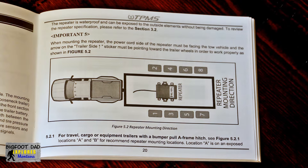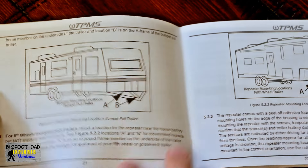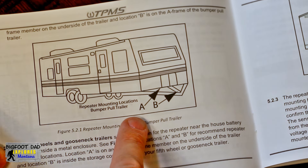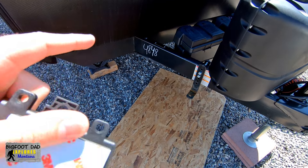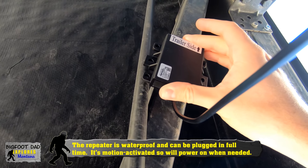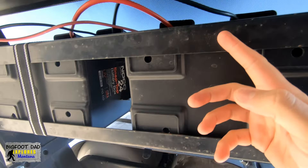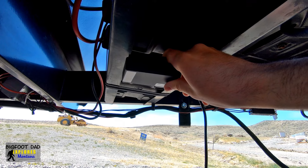Begin repeater install. For travel, cargo, and other bumper-pull trailers, the manual specifies that the repeater needs to be installed in this location. It doesn't say that we can install it in the storage compartment unless the application is for a fifth wheel. So we'll install the repeater in a centric low line-of-sight location on the exposed underside of the trailer tongue. Note that the repeater is waterproof. On my particular model, I don't really have any good options to just stick or screw this thing into. I also want to keep this close to the battery to prevent having to run the wires too far. I think our best option is to install under the battery tray, but we'll need a sturdy way of mounting this here.